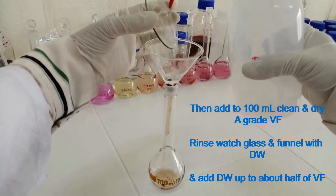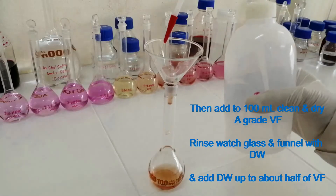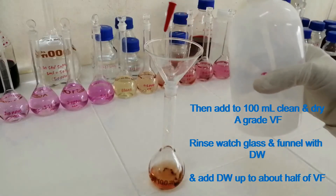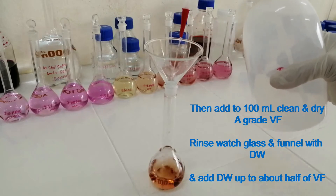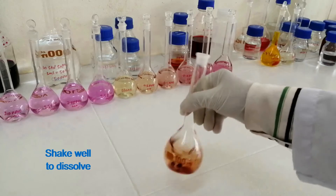Rinse the wash glass and funnel with distilled water. Add distilled water up to about half of the volumetric flask. Shake well to dissolve.